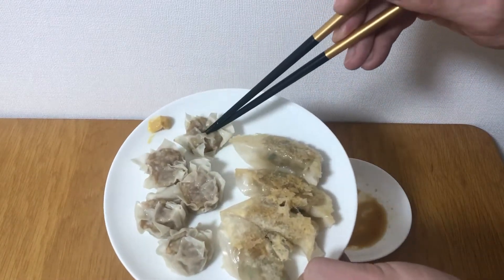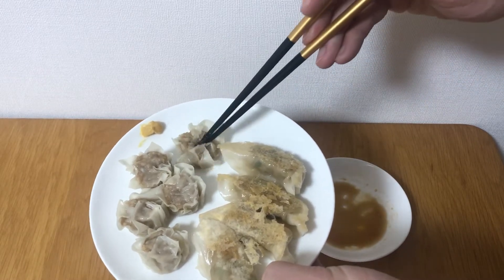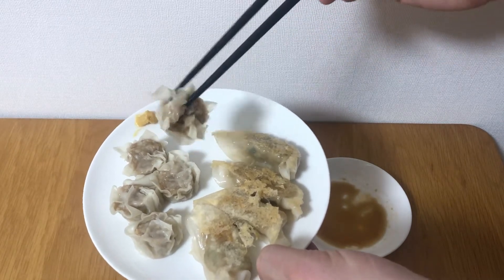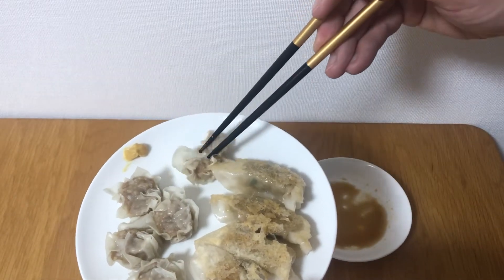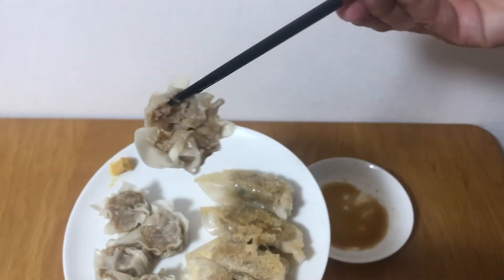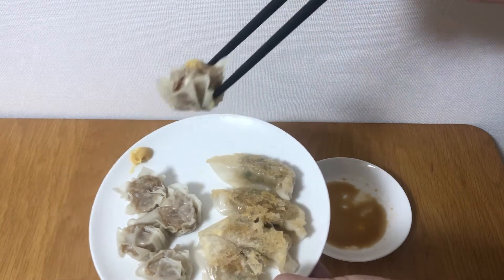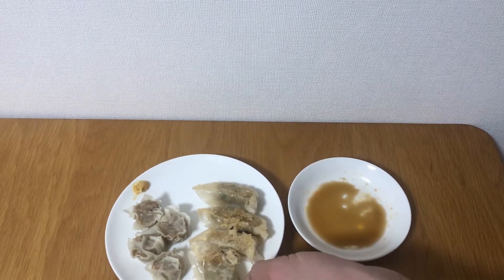The fourth one is called shumai, or shaomai in Chinese. It also has minced pork and onion inside, but the skin is thinner than the gyoza. This time we dipped it in Japanese mustard — it's very spicy, but very nice.